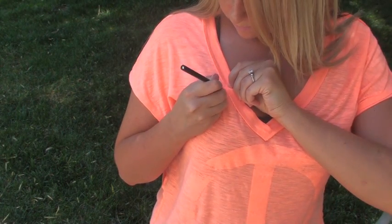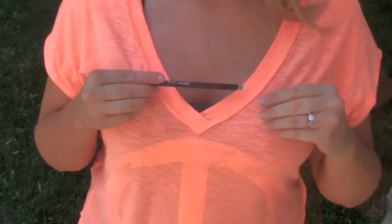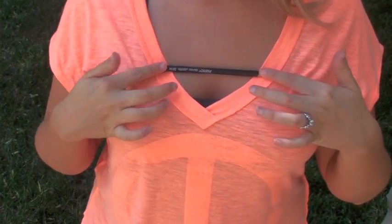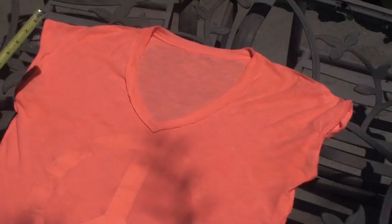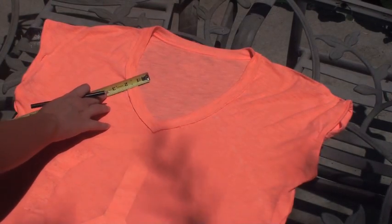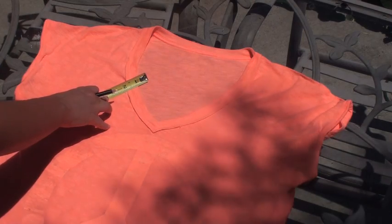Make a little mark, and then take the pencil and go straight across where you made your first mark to show you where to make the second mark. After you've made those two markers, that's going to be your starting point. Lay your t-shirt out as flat as possible, seam to seam, to make sure that there are no wrinkles.